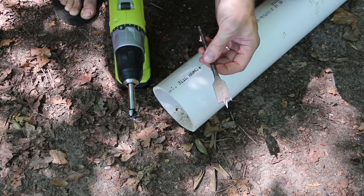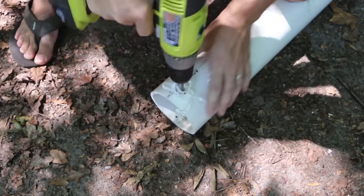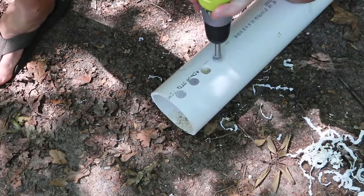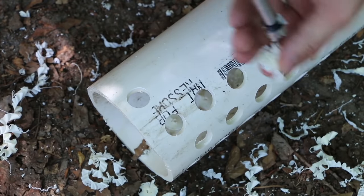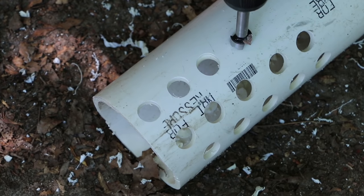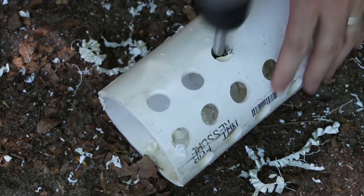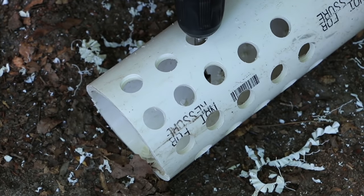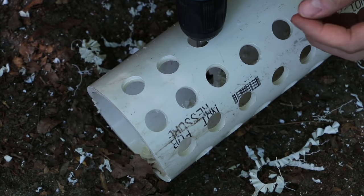I just happen to have some forstner bits on hand, so I'm going to choose that option. The nice thing about using the forstner is that there really aren't any burrs on the inside. The spade bit is probably going to leave some burrs that you may want to sand off, but the forstner bit does it nice and clean. I've seen some designs on YouTube that just put a few holes in these things, but I like having more contact with the soil for the worms to move in and out — you'll get better breakdown of the compost, better transfer out into your garden, and better flow of water through the system.